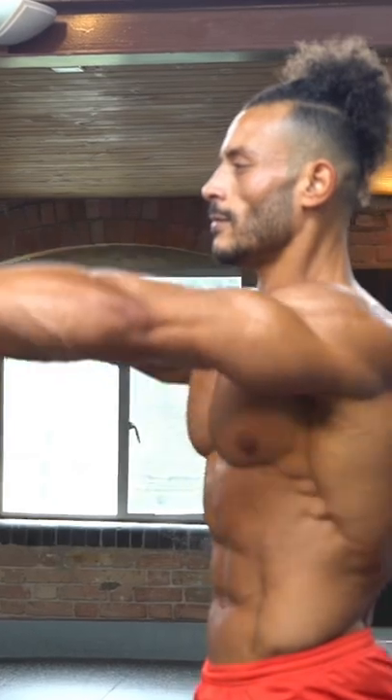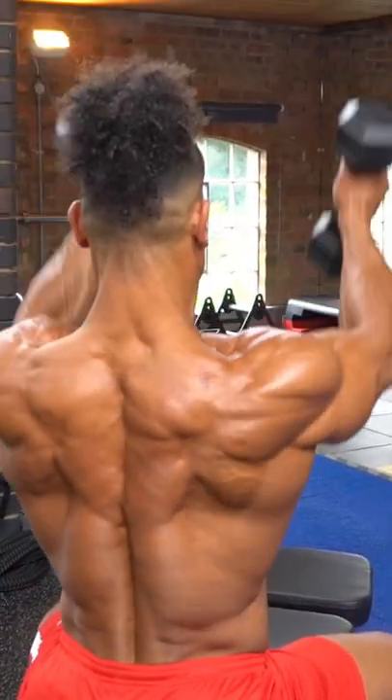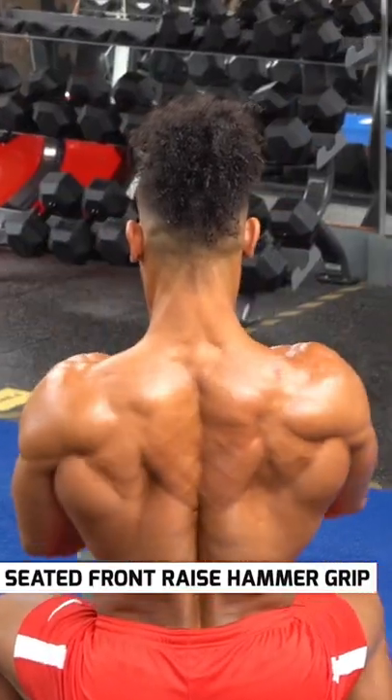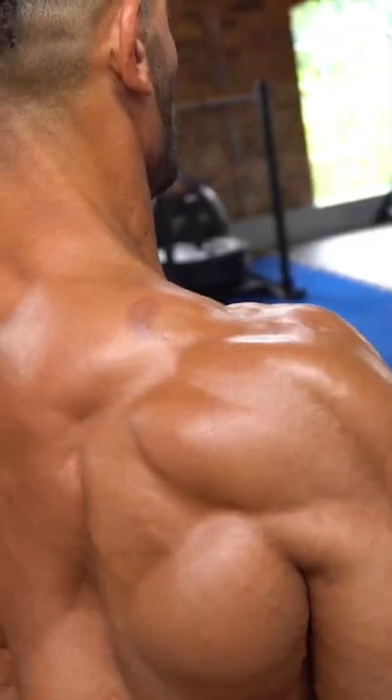Dumbbell front raise is a popular exercise for front and middle delts. But it's often forgotten that you can change the grip. This version uses a hammer grip, hitting the shoulder muscles from a different angle.